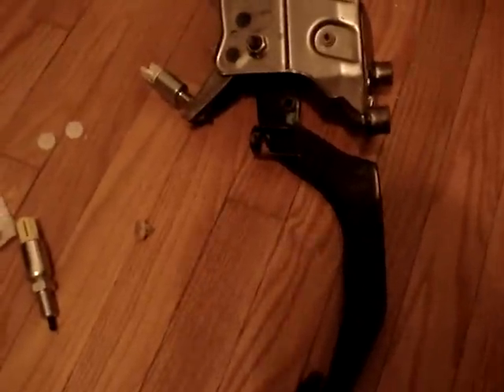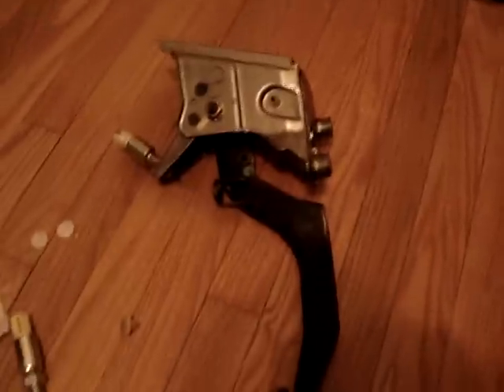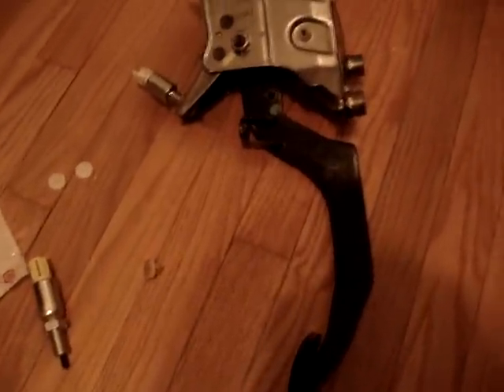This is a continuation of that video. What I did here was remove the whole pedal assembly from the car — it's really easy to do. There's only three bolts that hold it into the car: two there and one at the very top that goes right up in there.